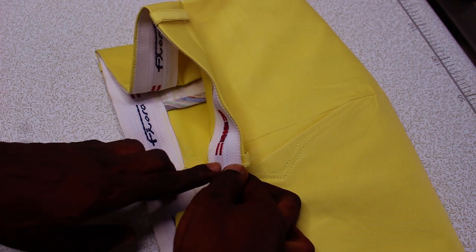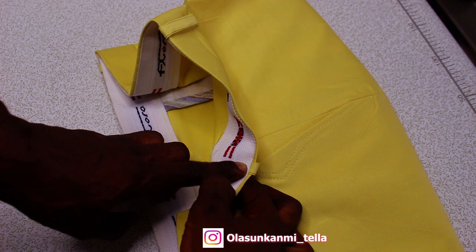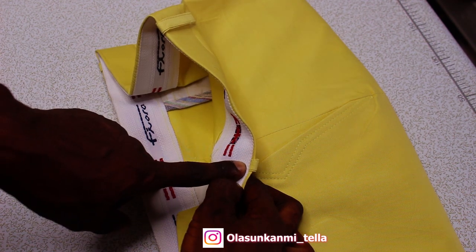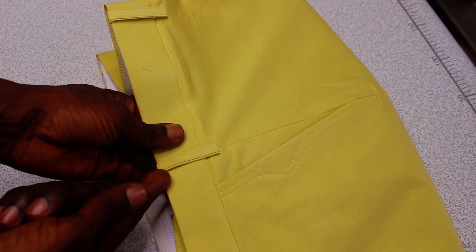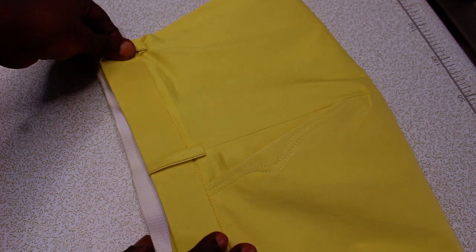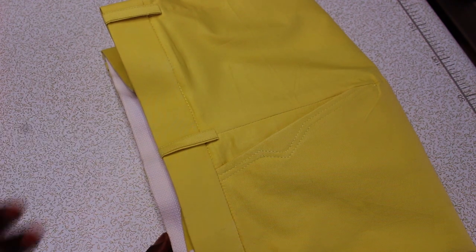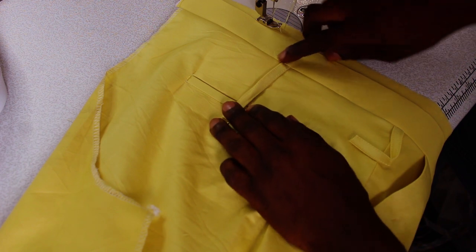I'm going to show you how to stitch it under your waistband, step by step. This is going to actually change a lot and make work easier for you. If you enjoy the video, make sure you give it a thumbs up. If you're not yet subscribed to this channel, make sure you subscribe and turn on the notification bell. Let's get straight into the video.